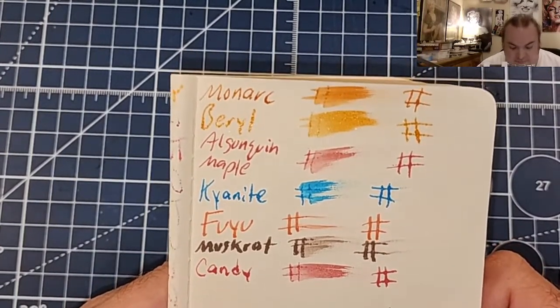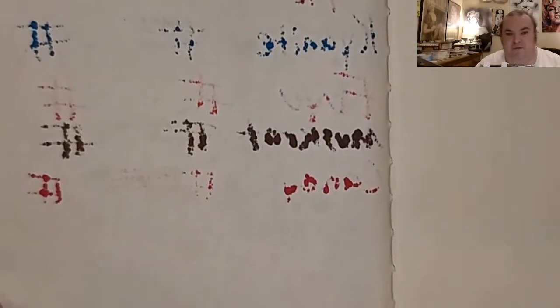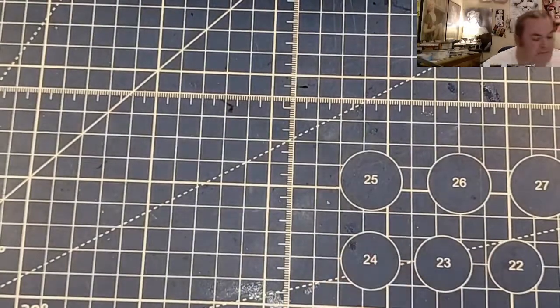Moleskine 70 GSM — feathers like a chicken, bleeds to the page. I would not use fountain pen ink on this paper.